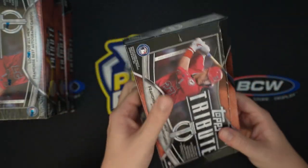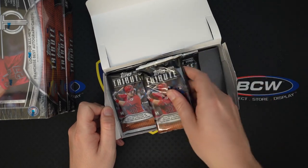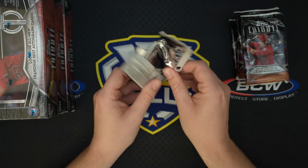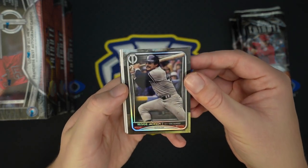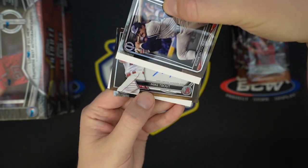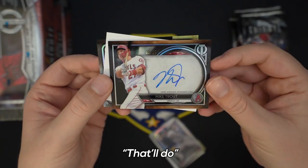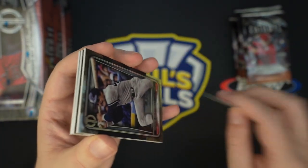Box three — been happy with what we have so far. No rookie autos or rookie base yet, which I guess would be just as rare, but you are guaranteed two per case. We haven't hit a case hit yet either. Reggie Jackson rocking the shades. We've got an Ernie Banks on the back. Mike Trout auto to 25! That'll do. Holy cow — Mike Trout auto to 25. Not the one-of-one exclusive 15-card set, but who's complaining about a Trout auto to 25?